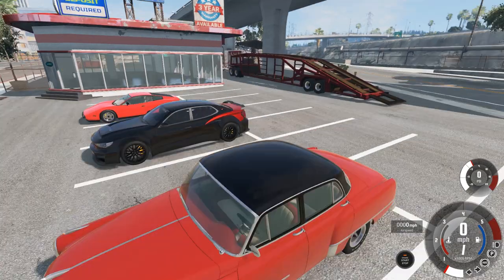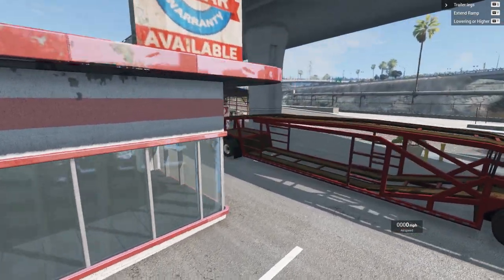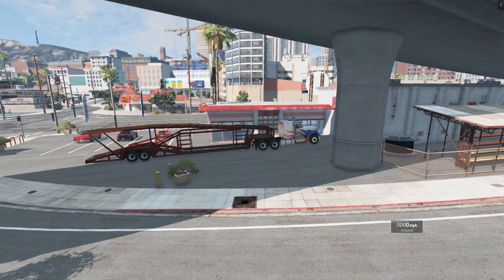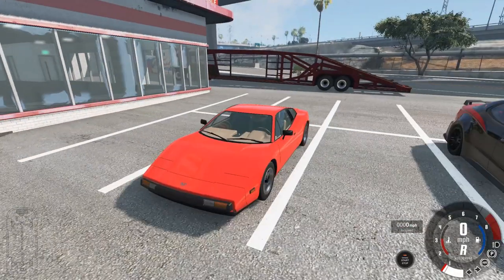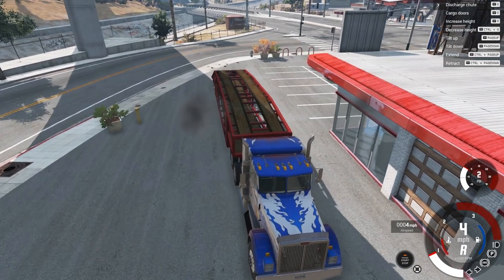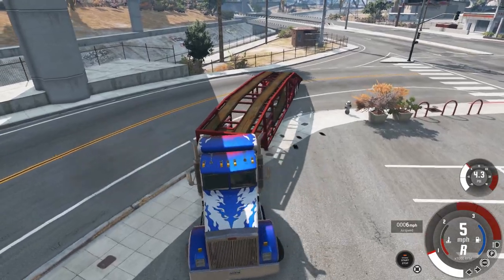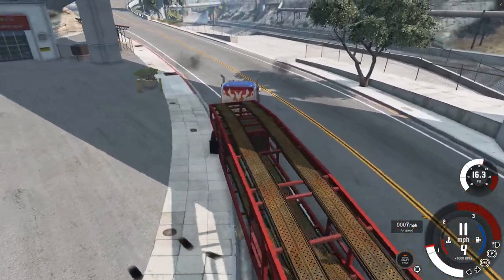After you've got all of the vehicles unloaded, go back to the trailer. We're going to raise up that top part — that was T to raise it up, Y to retract that ramp. Traditionally, what I've seen anyway, is that tractor trailers will actually lower that top portion if they're not carrying any vehicles. So we'll back out here and get ourselves lined up to head out on the road. Get out of Dodge. Thanks for your business, enjoy the cars.